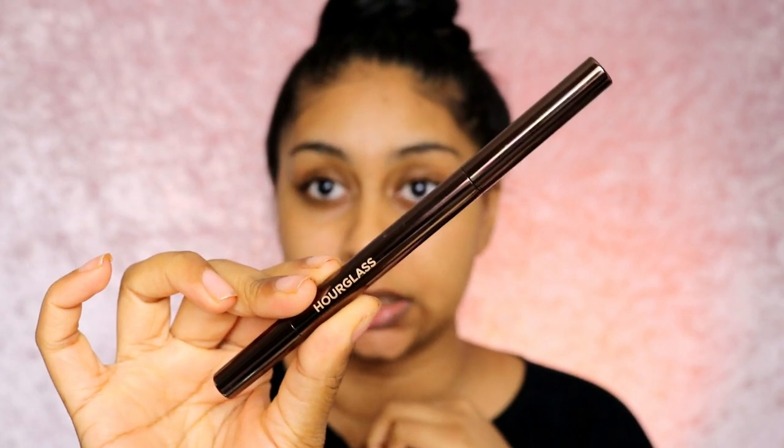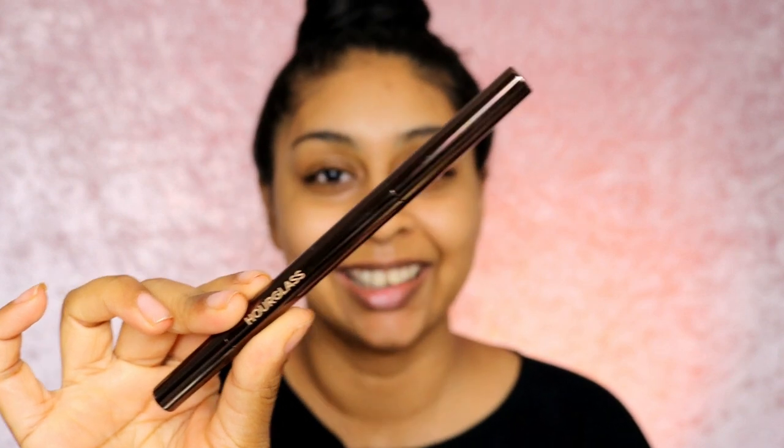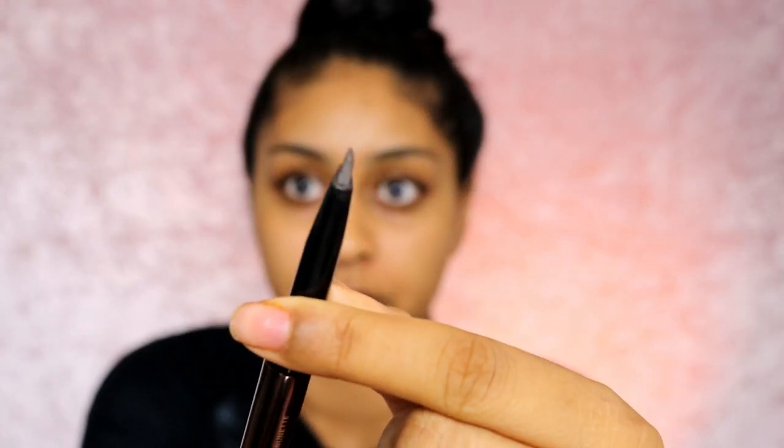I always start off with my brows, so I'm going to be using the Hourglass brow sculpting pencil in Dark Brunette. I really do love this brow pencil. I have to say, Hourglass packaging is so luxe — it just feels luxe, it feels expensive. This brow pencil comes with a slanted tip. I did kind of butcher my skin here because I plucked them the other day, and I need to get new tweezers.